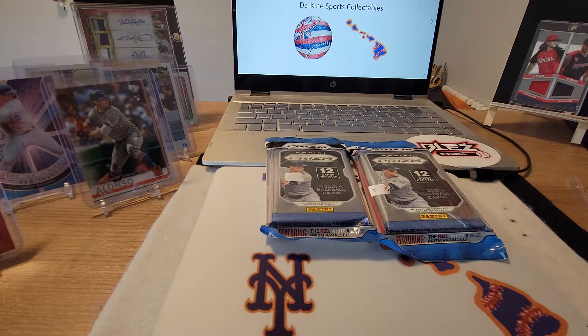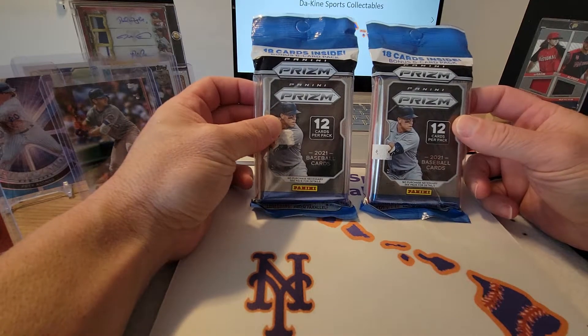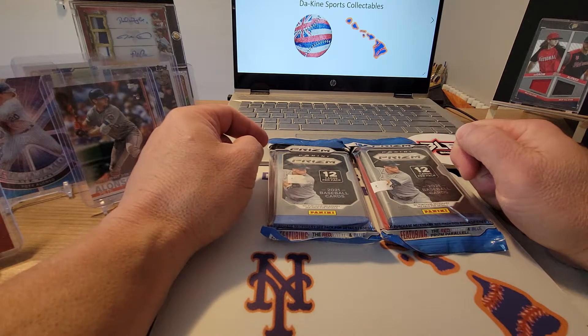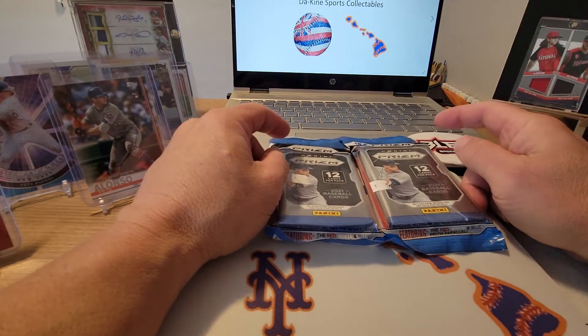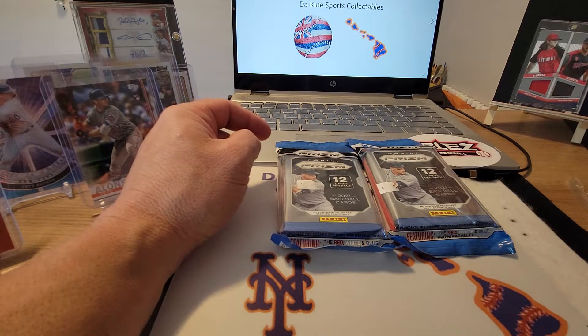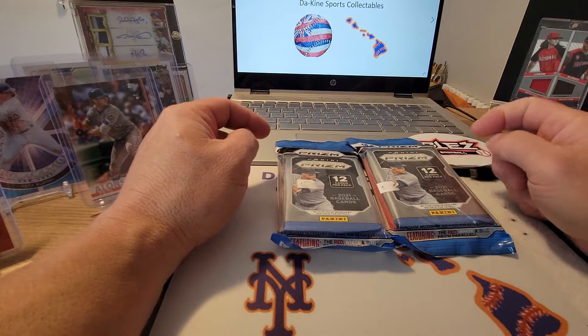Aloha guys, welcome back once again to another video — it's your boy from Kind Sports Collectibles. We got two hanger packs of Prism 2021 baseball. Been doing pretty good with these packs. Pulled a red prism Jazz Chisholm out of 99, and a Mike Trout red, white, and blue stained glass, plus a couple other good cards.